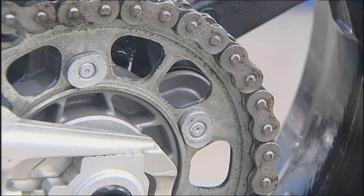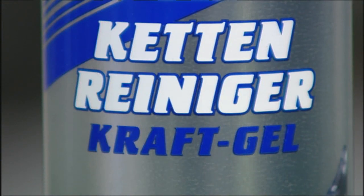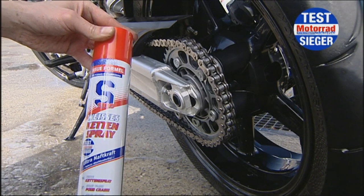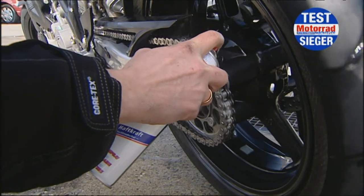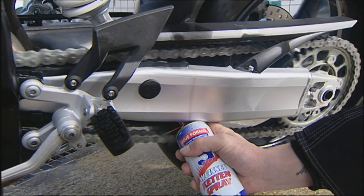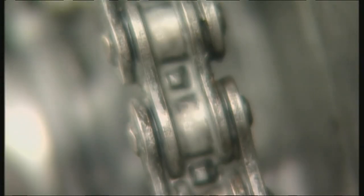Now we just need new lubricant for the chain. No, not like that. You should always inject the chain from the inside, because when you're driving, the force will squeeze the lubricant into the places it's needed. For demonstration purposes, we'll squirt the chain spray on the outside of the chain. That will make it easier to tell if it's rinsed off with water or gets blasted off with centrifugal force when driven.